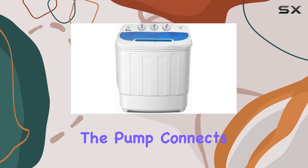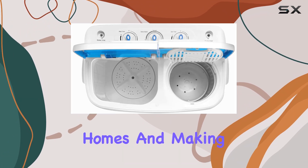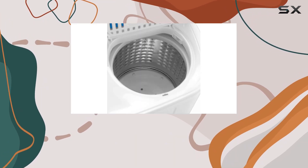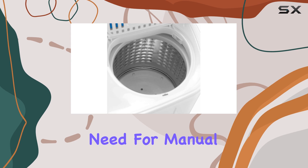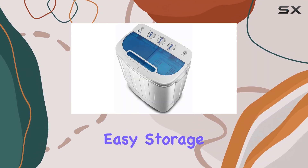The inclusion of a built-in drain pump is a thoughtful addition, ensuring the removal of dirty water is as effortless as possible. The pump connects to a 2-meter drainage tube, accommodating most family homes and making it straightforward to direct wastewater exactly where you want it without the need for manual intervention. This feature, coupled with the machine's easy storage, makes it a highly practical choice.